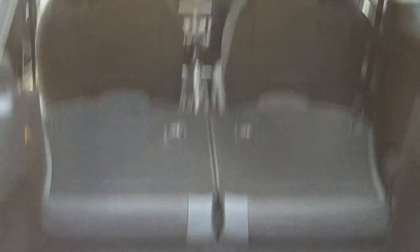Trunk. Quite a bit of room for a car this small, especially with the seats down.